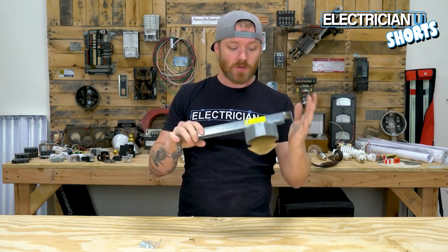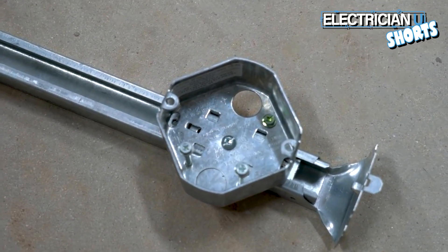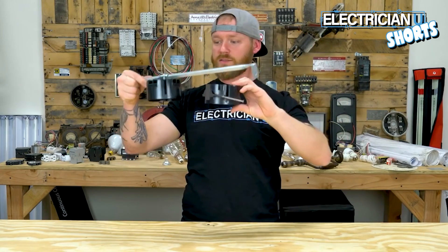Next up is the fan brace — you're going to use something like this, it's super heavy duty, usually holds between 50 and 70 pounds. We also use these a lot for really heavy chandeliers. Next up is the bar hanger — a bar hanger is essentially one of these nail-on boxes just on a hanger.